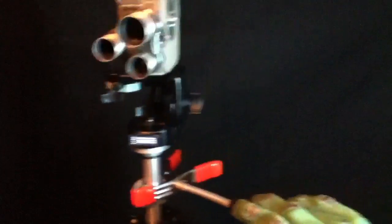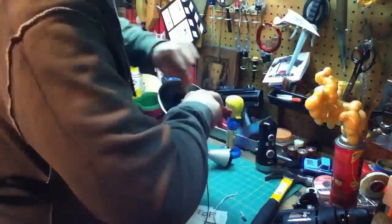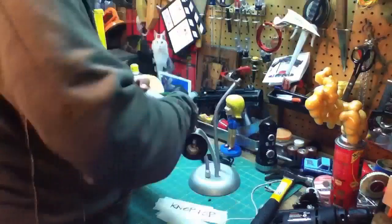You might be asking yourself what can you use this for — well I'll show you a few things it can do. Pretzels are probably a bad choice for this part of the video though.